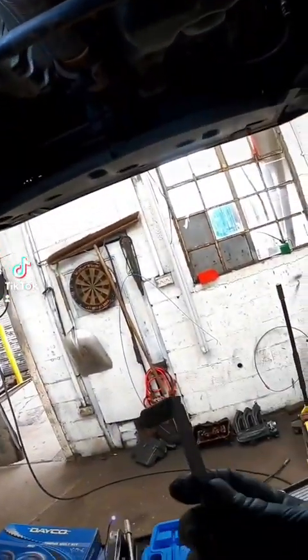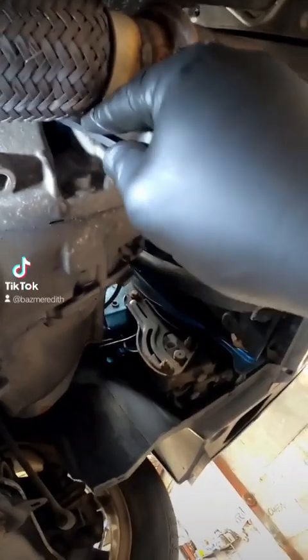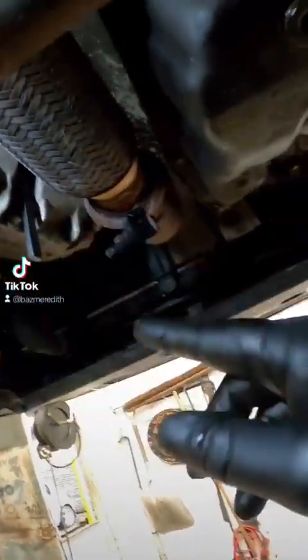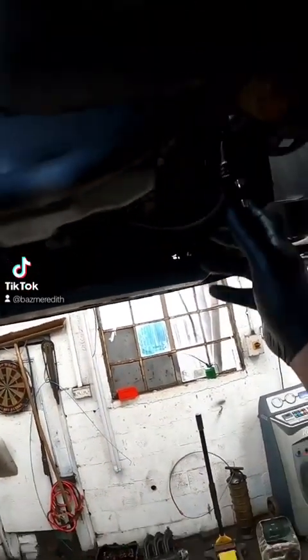Now we're underneath the vehicle. We need to lock the crank and you need a special tool. There is a little recess in the block where it just slides through and locks into the flywheel. Let me just slide it in — that's locked. Make sure it's all the way in and just double check it with an 18mm on the crank.